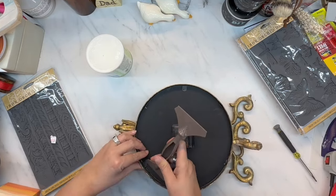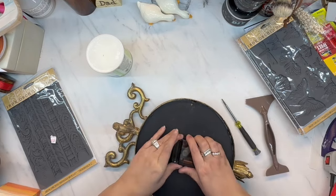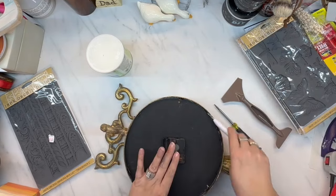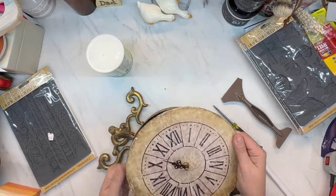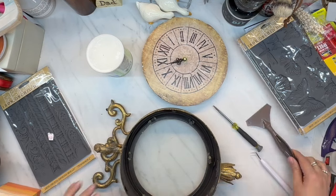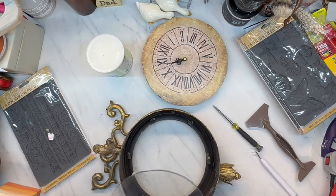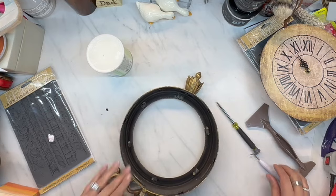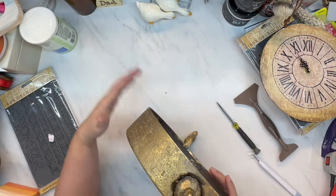So basically I am taking the clock apart. I'm using this transfer scraper from Redesign by Prima — I've used it for everything but transfers. Now I'm using my Cricut tool to pry the clock face out of the clock housing and then I'm removing the glass. The glass was pretty much falling out; it was not in the clips at all even though it had hot glue all over it. This clock was kind of just a hot mess but I think it turns out gorgeous.